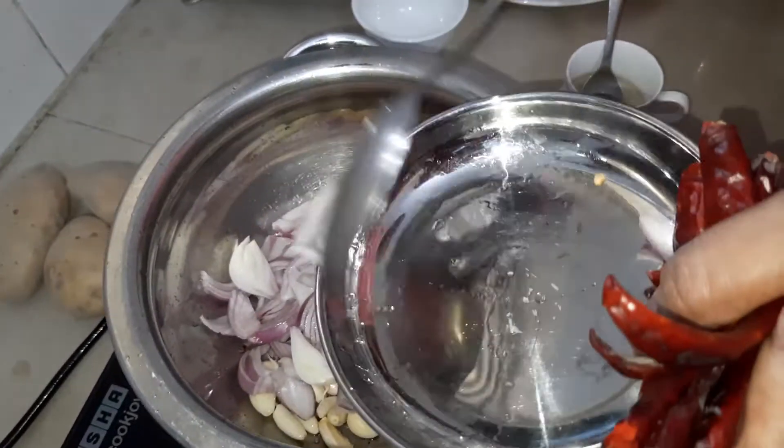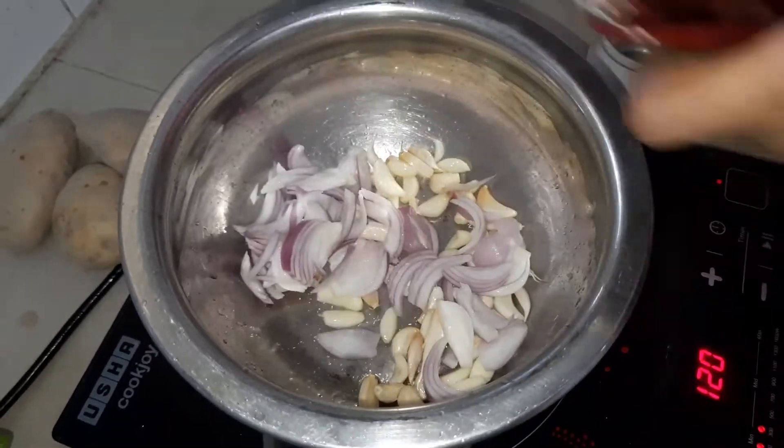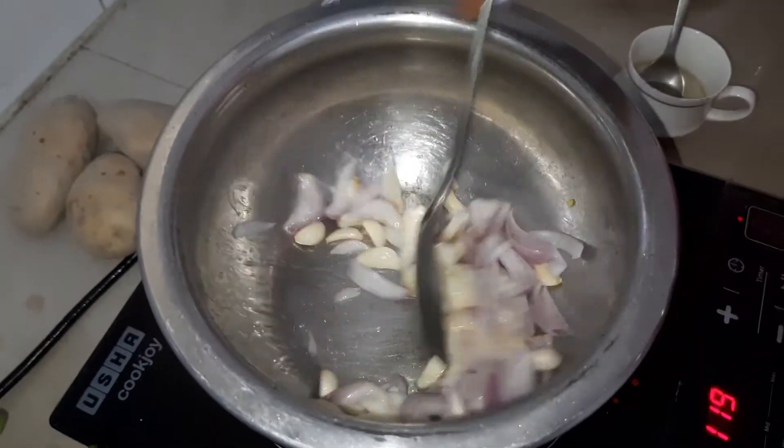Let's make the pan. Cut the ingredients into small pieces and add them to the pan.